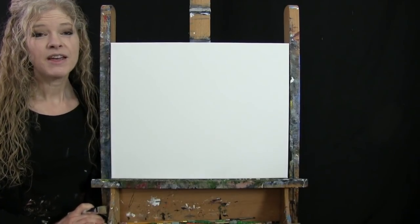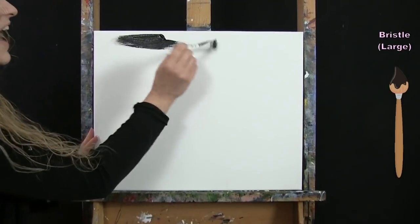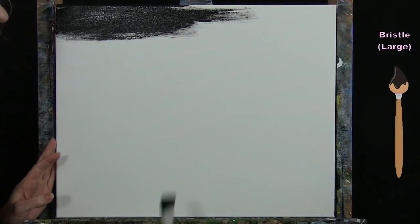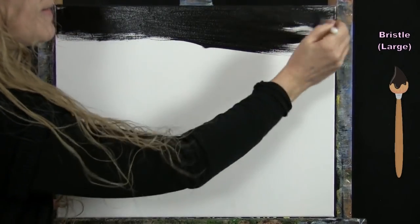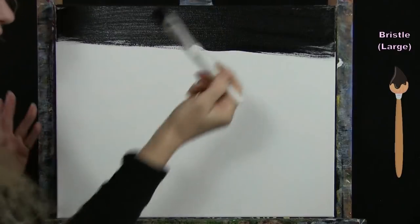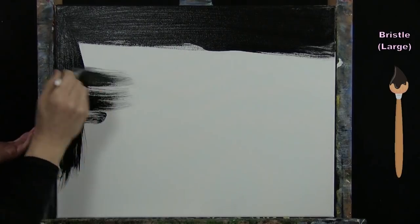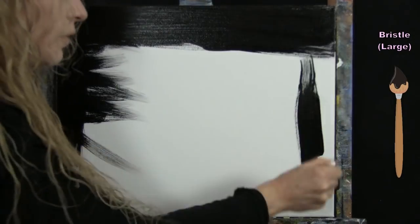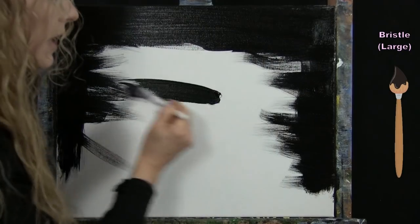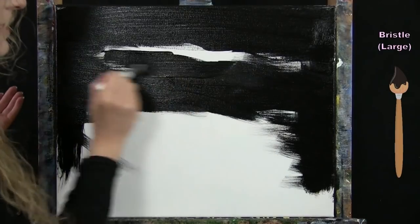For the first step we're going to paint the background black. I'm using my large bristle brush with black paint, applying long continuous strokes. You can use any brush stroke you want, but I recommend keeping your brush strokes consistent throughout. When going for a finished look, maintaining a nice consistent paint thickness will help prevent the visual effect of seeing your brush strokes.